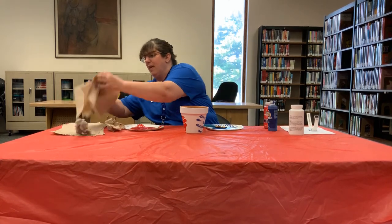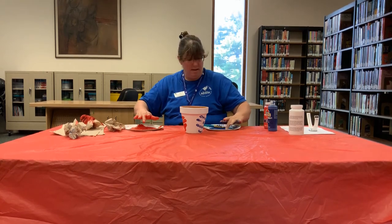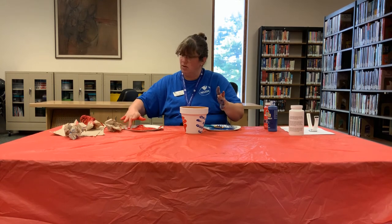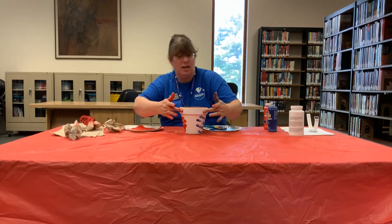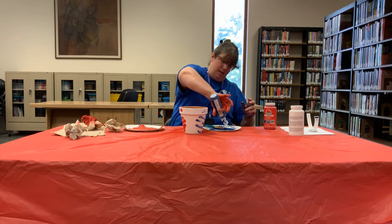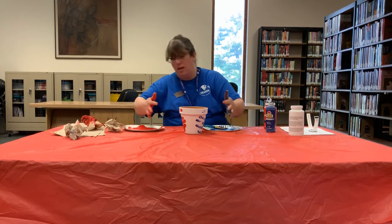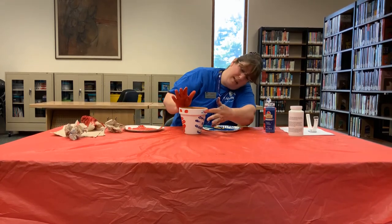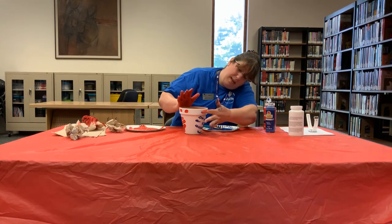Now you can paint it or do anything else you'd like. I think I'm going to go ahead and use the rest of my paint and put fingerprints across this — like so. I think we might need a little more blue because it's drying up. You see that? Like so.